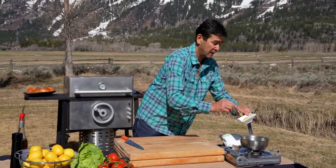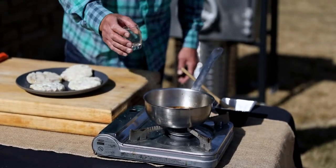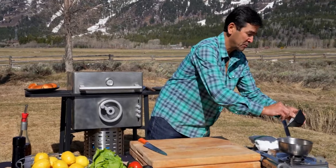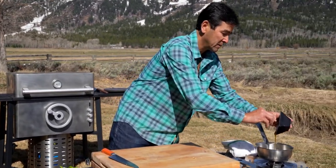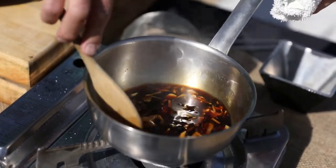About a tablespoon of Dijon mustard, a couple teaspoons of rice wine vinegar, and a tablespoon and a half of clover honey. I'm going to let that reduce and become a glaze.